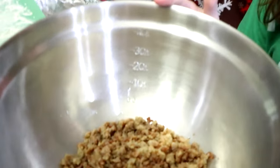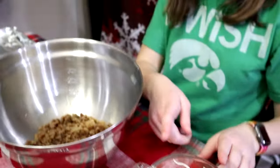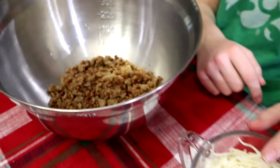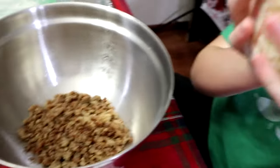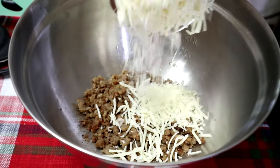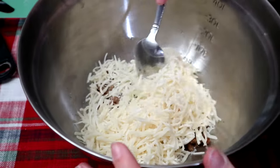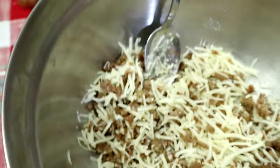Next up we're making sausage croissant cheese balls. You need sausage — just cook it — then you need two cups of mozzarella cheese. Now we have to mix the cheese with the sausage and stir. Here we have it all stirred.